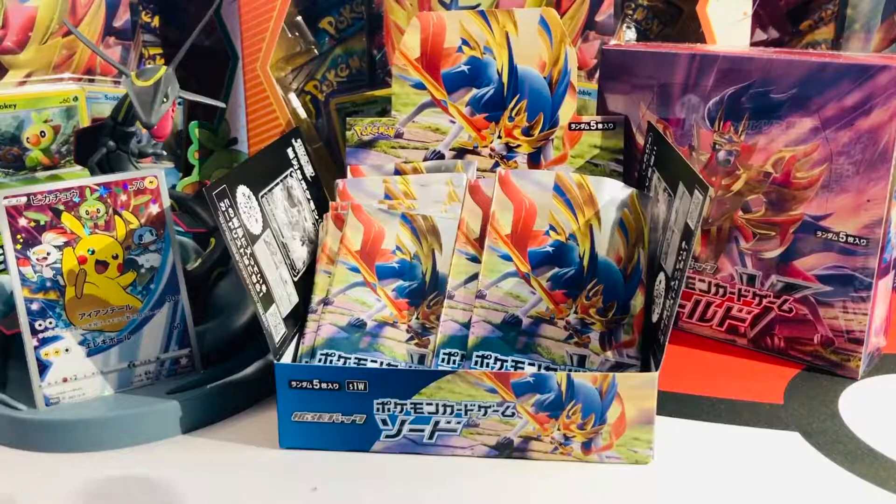All right, welcome back. Here we are — 30 packs later. I have before me 30 packs times five cards: 150 cards we can go through together right now. But before we do that, in case you were wondering what kind of awesome outfit Pascal is wearing today — it's my new Scorbunny outfit!